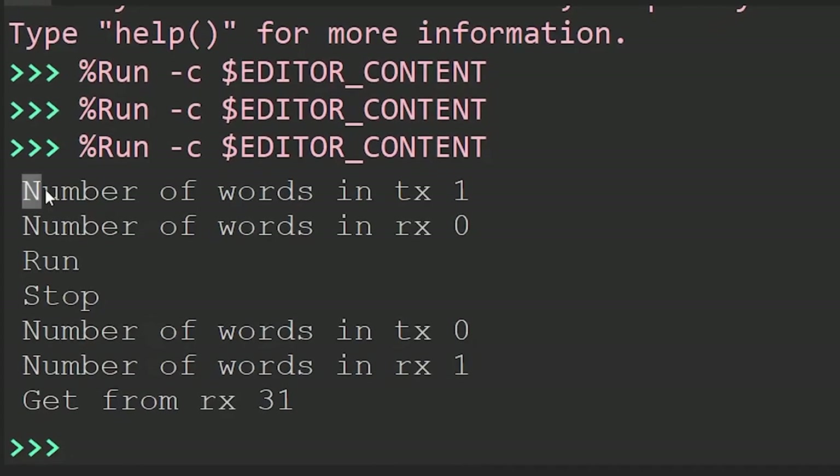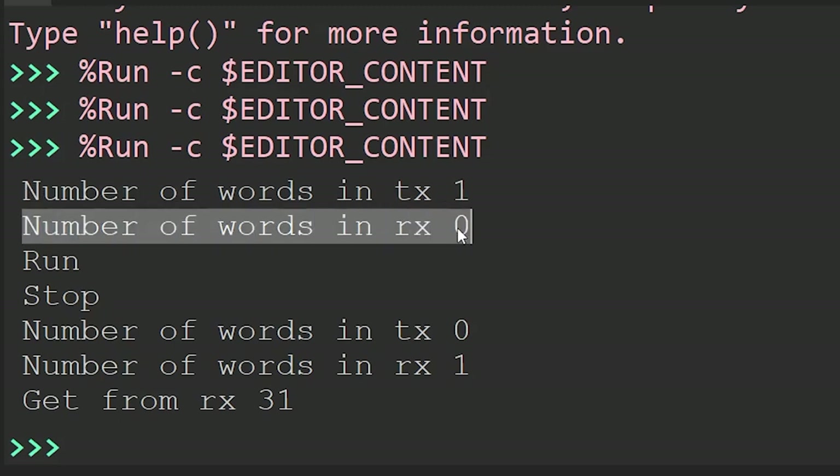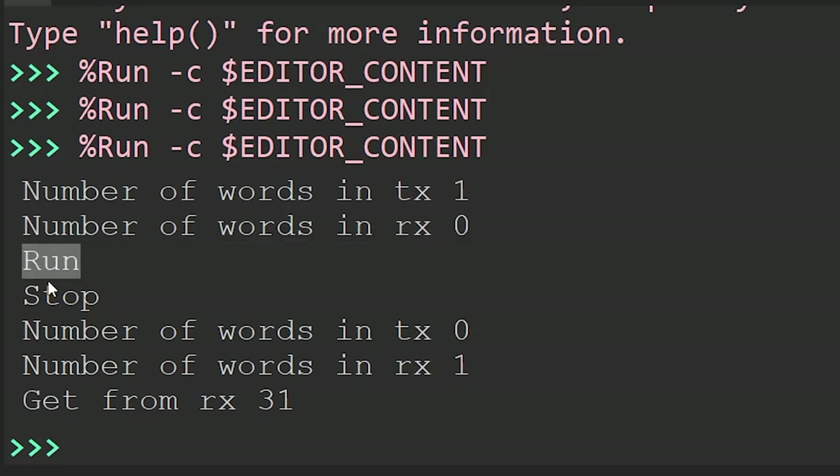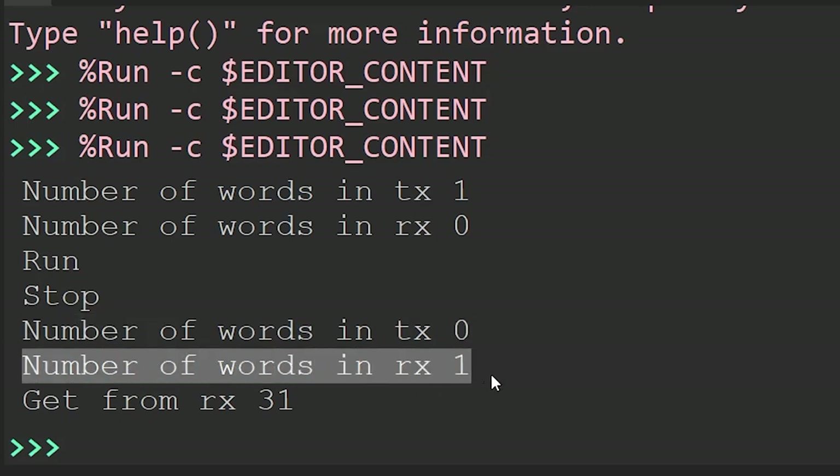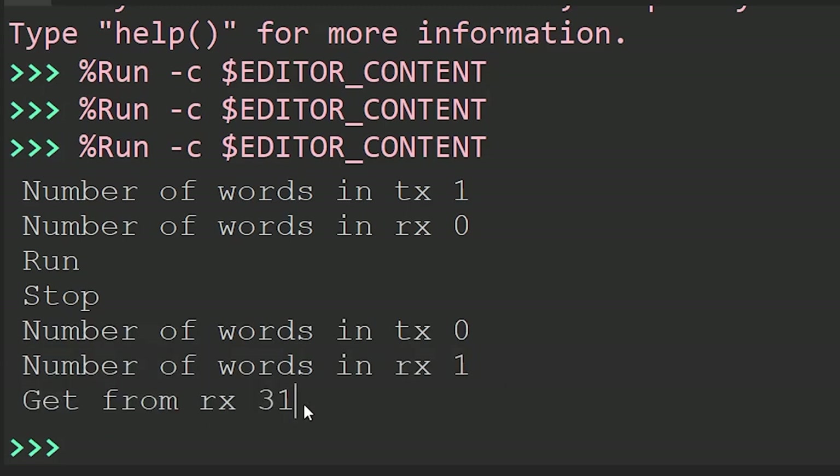The number of words in the TX FIFO is 1 — correct, that's the number 31 we put in. And there's nothing in the RX queue. We run, wait one second, then stop. Now it's inverse: TX FIFO has 0 words because it got pulled into the PIO, and the RX queue now has 1 word. We read it — it's 31. So we put 31 in, something happened with it in the state machine, and it came out the other side.